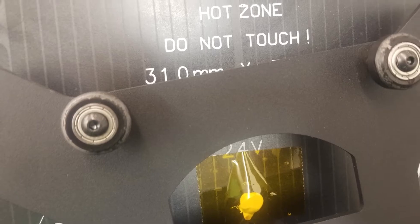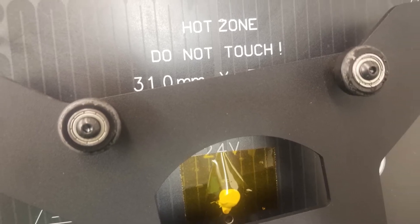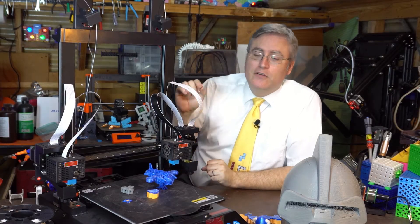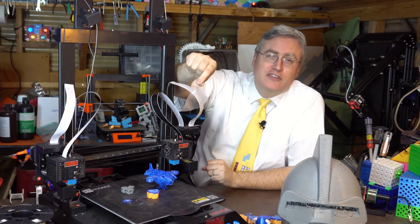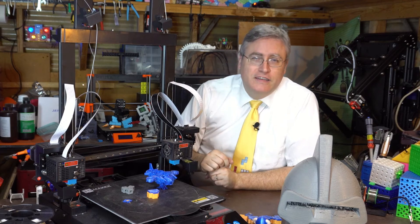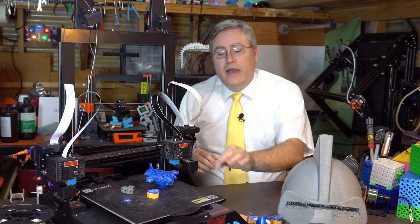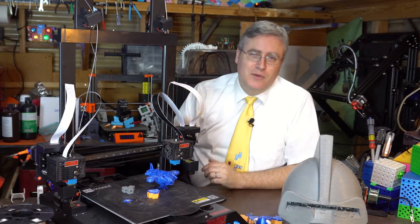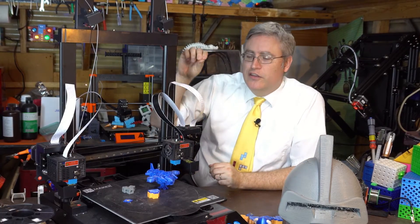It seems like they just decided to send it to me, maybe thinking I'd be able to fix it. And I'm not sure that's the best way to handle customer support. But I am grateful to have this 3D printer. If you need somebody to repair one and get a free 3D printer, I'll take another one — though it's weird that they would send that to a reviewer.